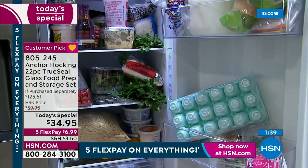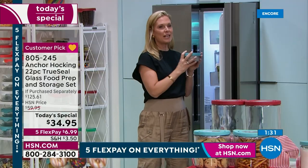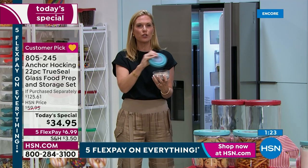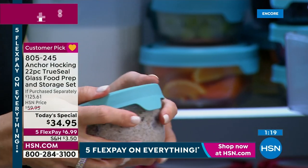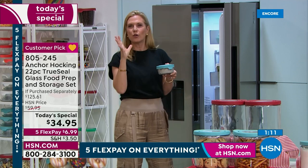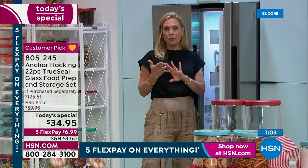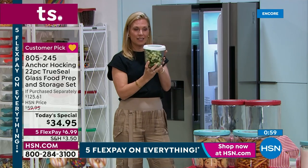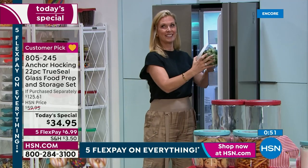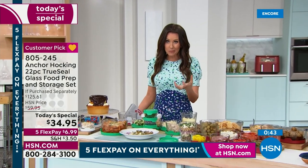Think about breakfast too — overnight oats, chia seed pudding — but who knows what's in your fridge if you can't see inside? With Anchor Hocking, your True Seal lid keeps everything fresh and keeps odors inside. Your refrigerator won't smell like chopped onions or peppers. Sauté peppers and onions, leftovers go straight into Anchor Hocking — no odor spreading. If you have the red, white, or blue from today's special, you can coordinate with the seven-cup available separately.